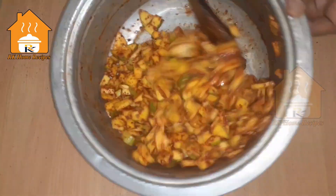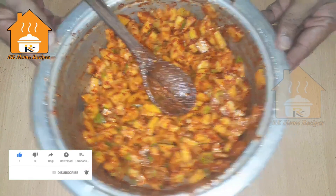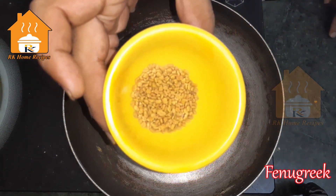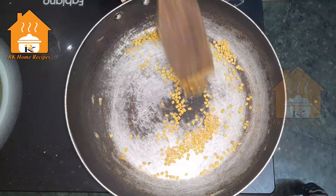We will mix it for 3 to 4 hours. After this stage, we will put everything in a big dish and place it in the oven. We will use a dry pan and roast it until it turns a golden brown color.